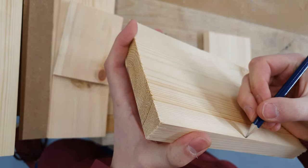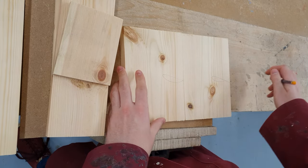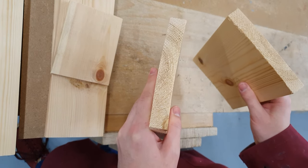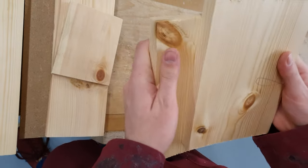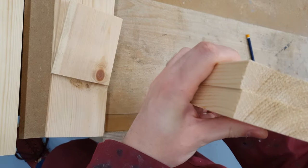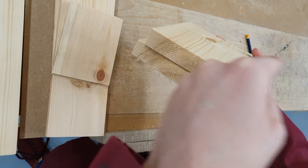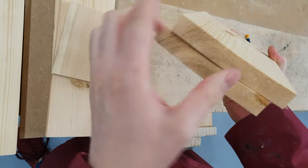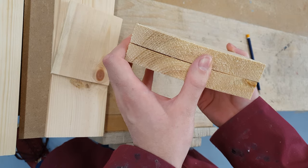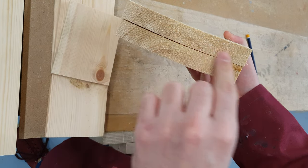Same here — face side, face edge. Before I put these to the side I'm going to label these up as left and right. These are the outside pieces. One common feature of this particular component is that when this timber is cut and left for too long, sometimes it can warp. As you can see here it's cupping — forming a sort of C shape. So it's cupped slightly.